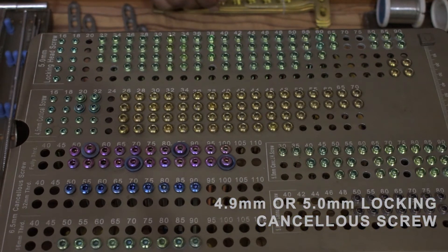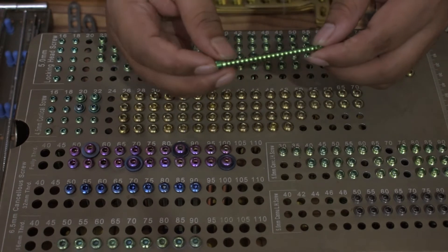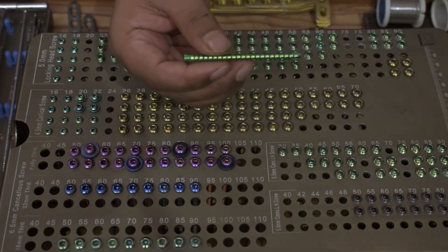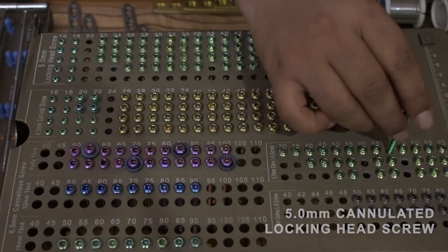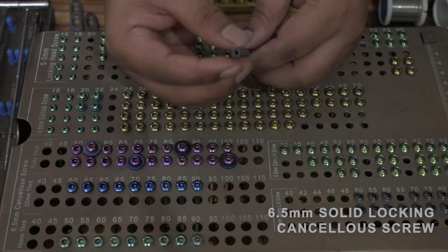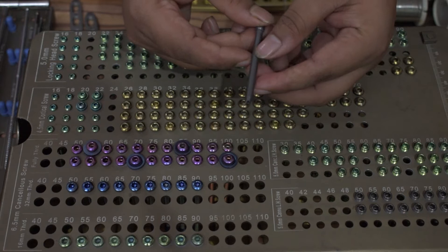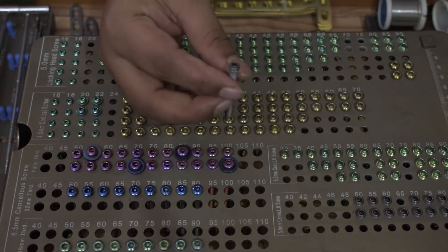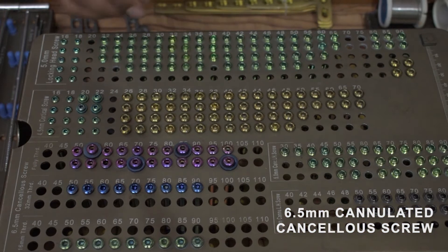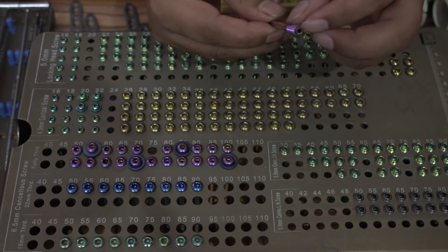4.5 mm or 5 mm locking cancellous screw or 6.5 mm solid locking cancellous screw: 50 mm to 90 mm, two piece each. 6.5 mm solid locking cancellous screw cannulated, cancellous screw: 50 mm to 90 mm, two piece each.